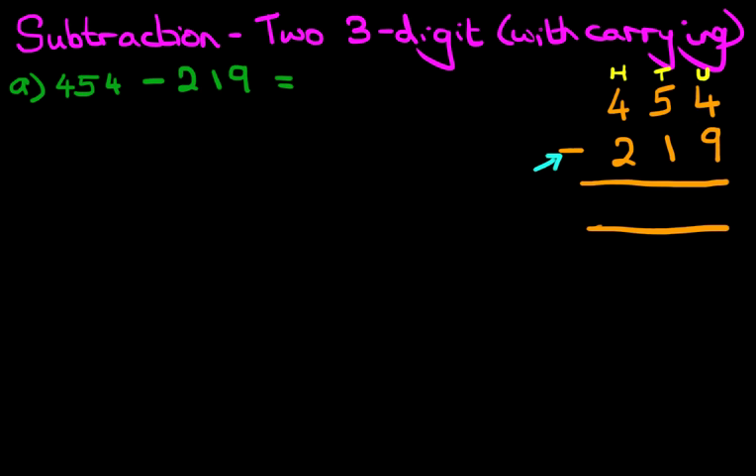I want to point this out as I always do — we are minusing. So we start with the column on the right-hand side first: 4 minus 9. Let's do some workings over here. 4 minus 9 — that's the units. Well, we can't do this because the number 4 is smaller than the number 9. So what are we going to do? We're going to take 1 from the digit 5, which is next to the 4, and add it to the 4.